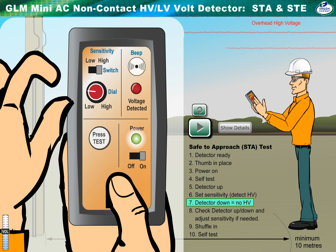Lower the detector. When it's down and in front, there should be no audio and no LED flashing.